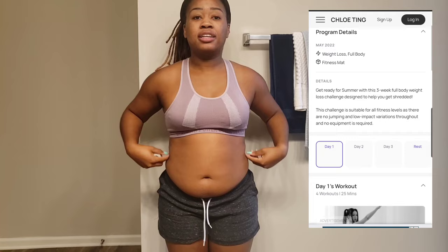Hey, hey! Welcome back to the channel. Thank you all for joining me on this fitness journey. Today I am starting the Chloe Ting challenge called Summer Shred, and I'm just showing you what my body looks like before.